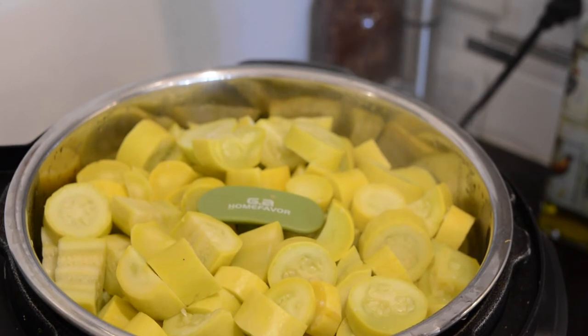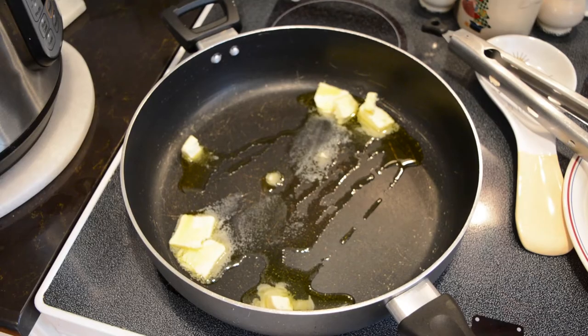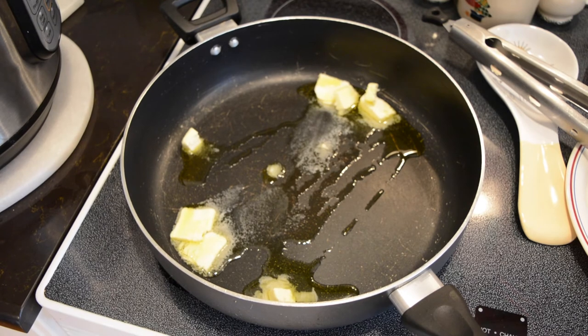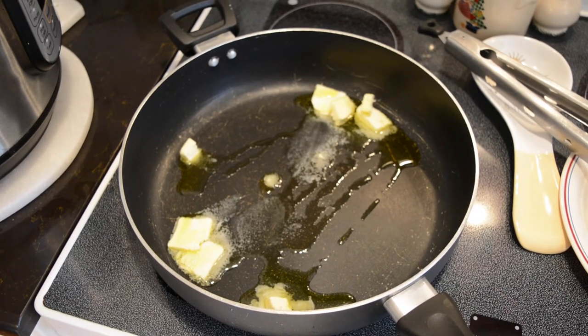Once it was done, I did a quick release and removed it out of the pot. I had already heated two teaspoons of butter and a couple tablespoons of olive oil in the non-stick skillet, and I added the squash into the skillet.